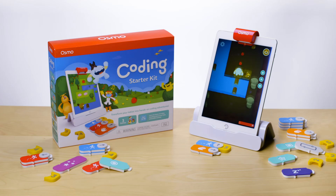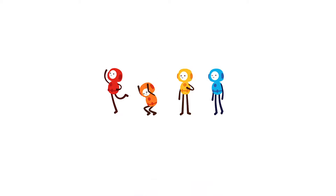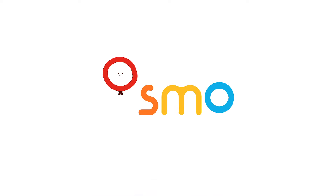Screen time that both kids and parents will love, the Coding Starter Kit is the easiest and truly the most fun way to learn coding. To learn more, check out the other great games and starter kits in Osmo's learning system.